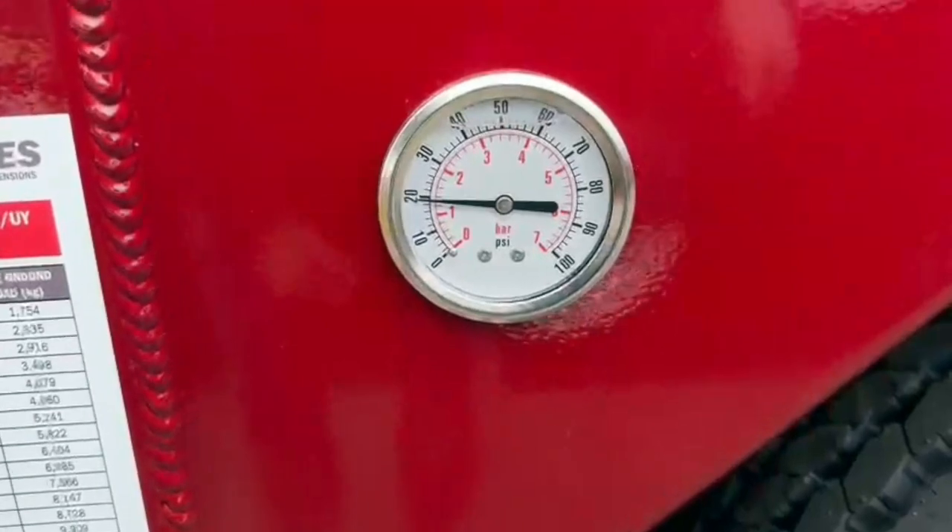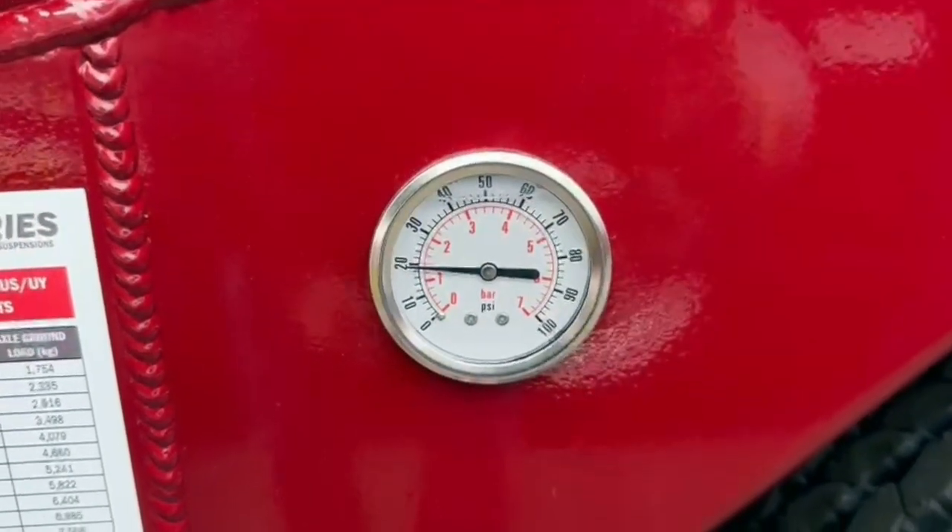I forgot to show you on the head rack — I'll go back: your air gauge and your weight gauge are up there.